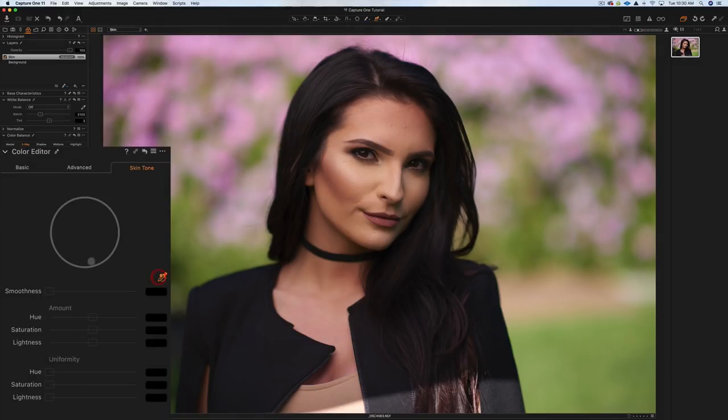Now go to the Color Editor Skin Tone tool and choose an area of skin that looks natural. Avoid areas with blush or makeup. I'll pick an area around here. You can see the circle pinpoints a skin tone. Extend the selection range a little in both directions to affect a broader area with your adjustments.